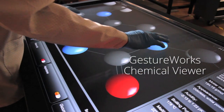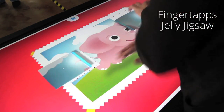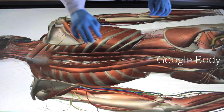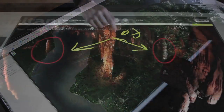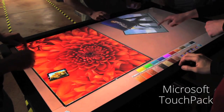The MT55 Pro is compatible with most multi-touch software. You can use it for scientific visualization, museum exhibits, games, medical imaging and research, as well as mapping applications such as ArcGIS or Google Earth. The Pro is also compatible with popular software suites such as OmniTaps, Microsoft TouchPak, and more.